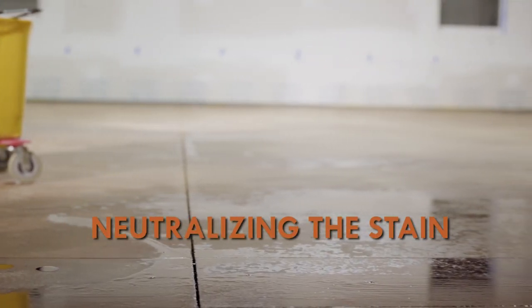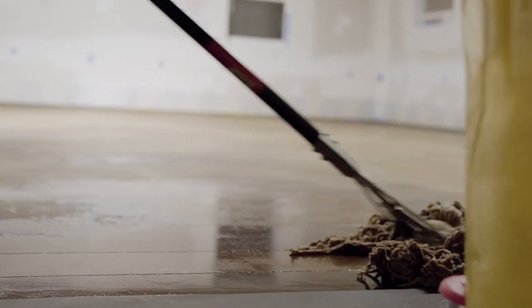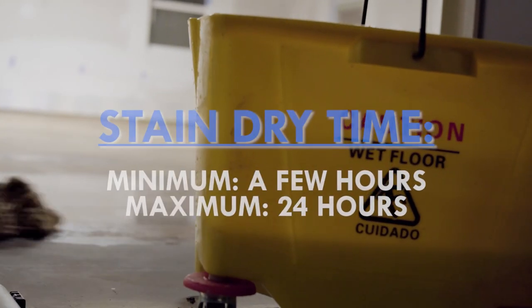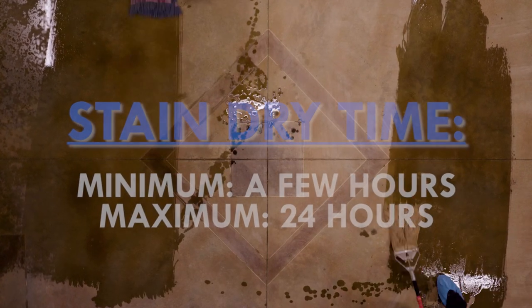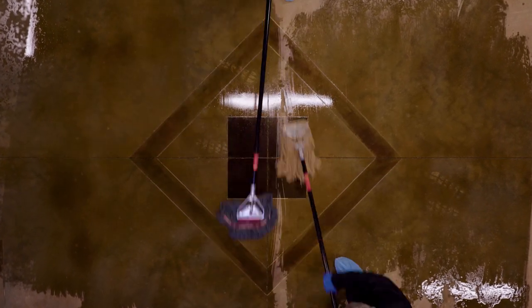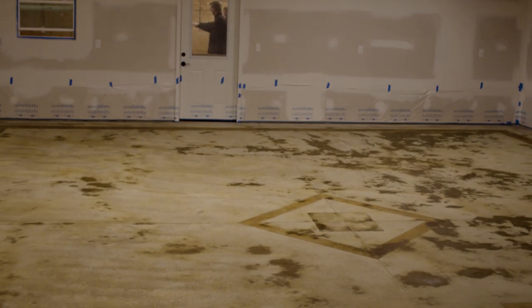After the concrete has properly dried and you've given it the reaction time it needs, whether it be a few hours or up to 24 hours, it's time to unveil the artwork you've created and see what color the concrete has really become. You do this by neutralizing the stain and rinsing off the residue, which will usually form during the drying stage.